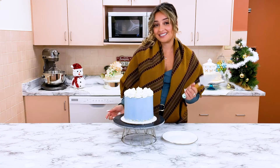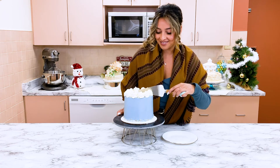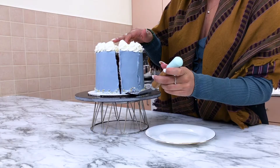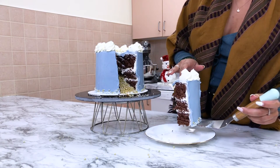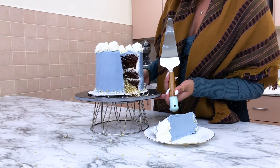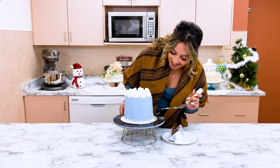And now the part we've all been waiting for — the cut into the cake to see the sprinkle center. I'm going to cut right here. I love that — look at that sprinkle center! The white and gold together look so nice. It's a chocolate cake with McCall's buttercream. This is unreal!